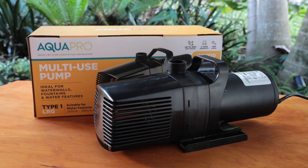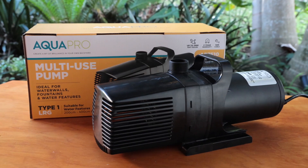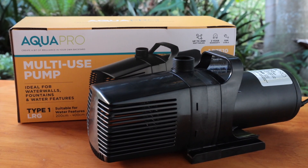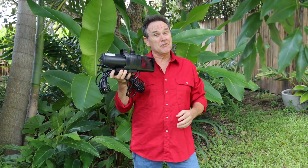If you're looking to move large volumes of water in ponds of up to 7,300 litres, then AquaPro have the perfect pump for you. The AP7510 multi-use pump is a super high volume pump designed for waterfalls, large fountains, water blades and more. This is your go-to pump for big, bold water features.